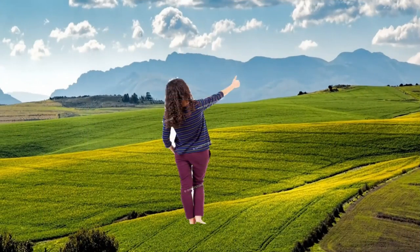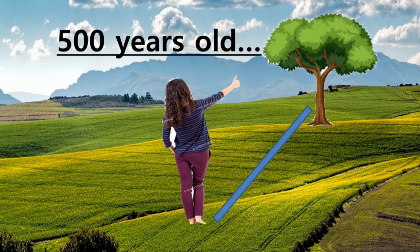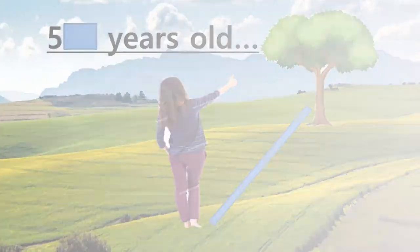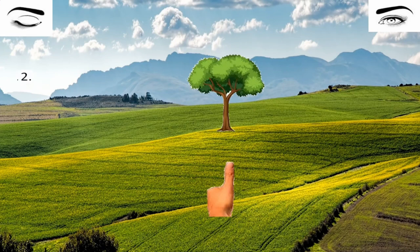To start, choose the object whose distance you are going to measure — in our case, it's a tree. First, put your thumb just on the tree. This is impossible with two eyes open because you cannot focus correctly with both eyes, so we need one eye. We will close one eye — in our case, the right eye — then put your thumb so it's just on the object.